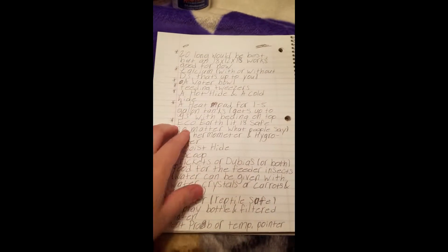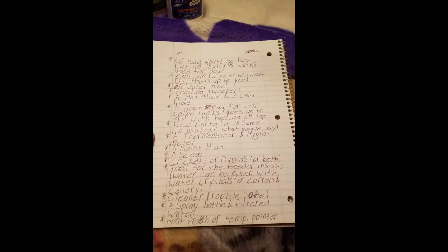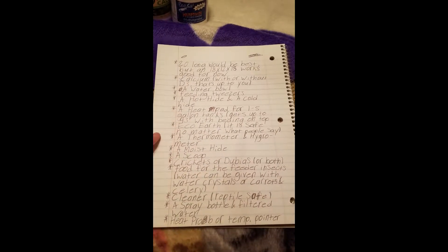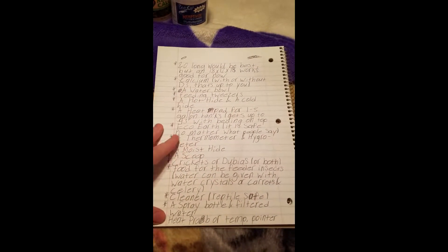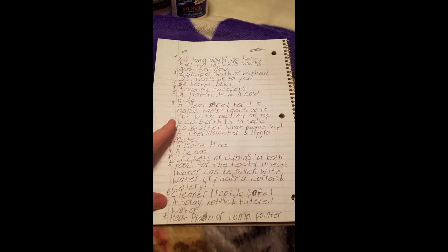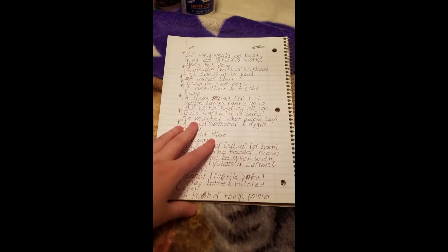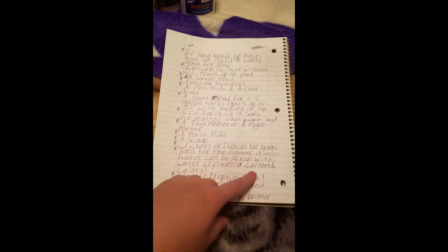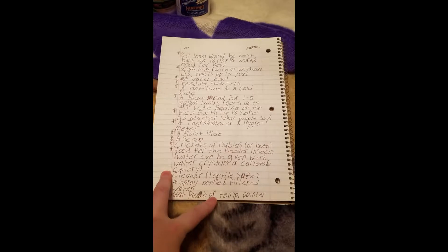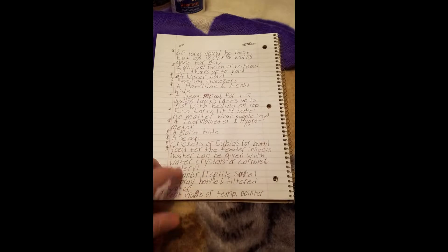A hot hide and a cold hide are pretty important because the reptile needs to regulate its temperature. Reptiles are cold-blooded and can't heat themselves up like mammals can. Have the cold hide at the opposite end of the tank from the heat pad, and the hot hide directly over the heat pad.